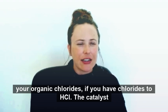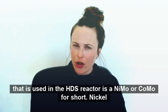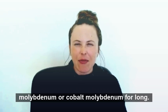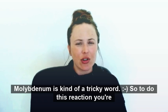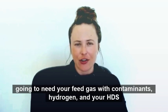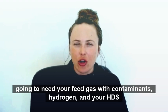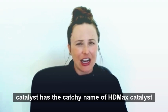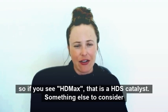The catalyst used in the HDS reactor is NiMo or CoMo for short — nickel molybdenum or cobalt molybdenum. To do this reaction, you're going to need your feed gas with contaminants, hydrogen, and your HDS catalyst. The Clariant HDS catalyst has the catchy name HGmax catalyst, so if you see HGmax, that is an HDS catalyst.